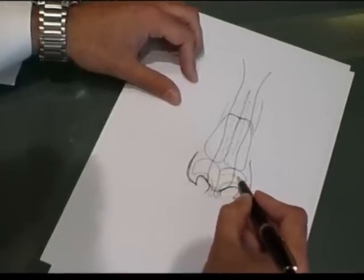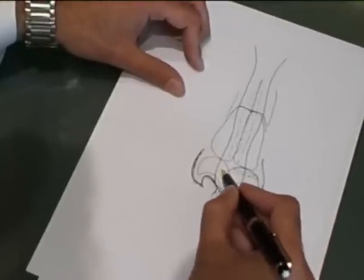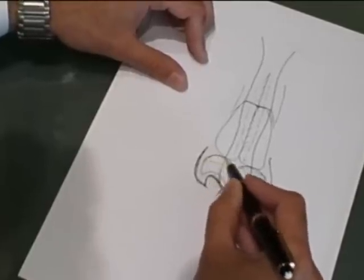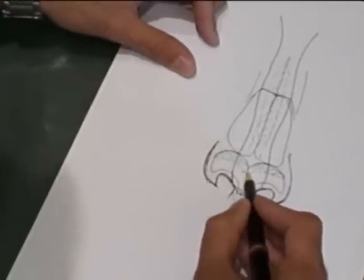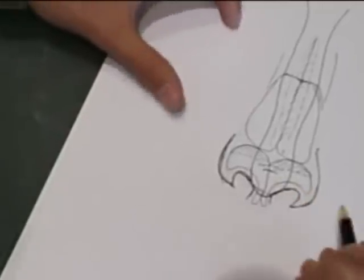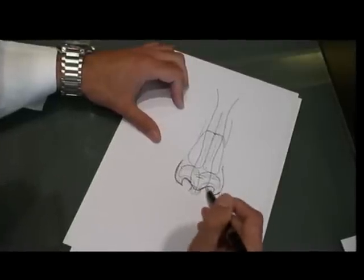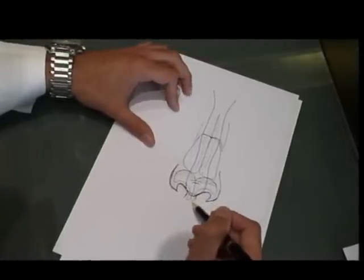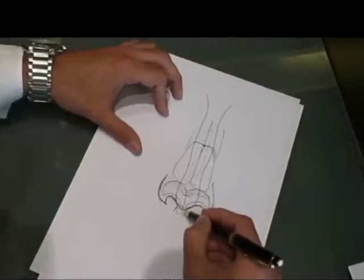So we have to reduce this — we remove this part and reduce also this part to be symmetrical. Then if it's too large, we put some stitches between the two parts to reduce the wideness of the tip. This is the work on the cartilage; sometimes it's more difficult and we need to reduce the projection.